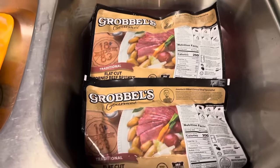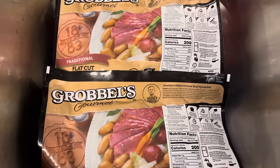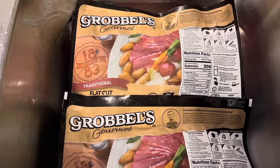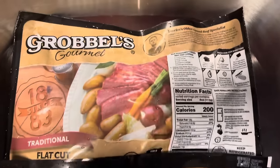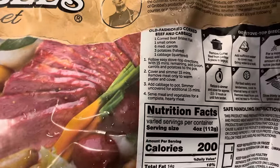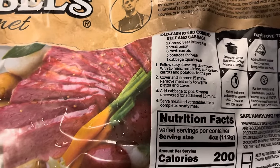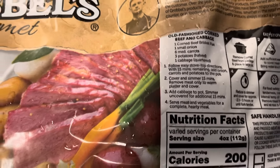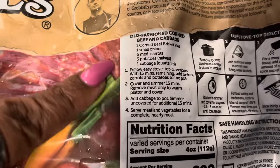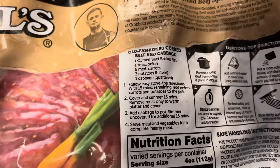Here are my corned beef briskets. When I buy these, I usually get two. I'm going to cook the first one according to the package directions. It tells you to add one corned beef brisket, one small onion, six medium carrots, three potatoes, and one cabbage. You cook it first and then add the ingredients in different stages.